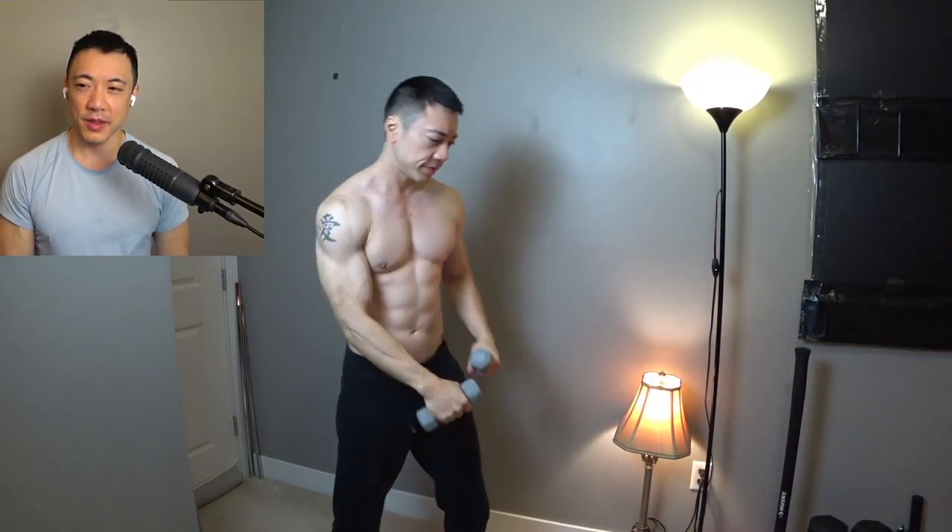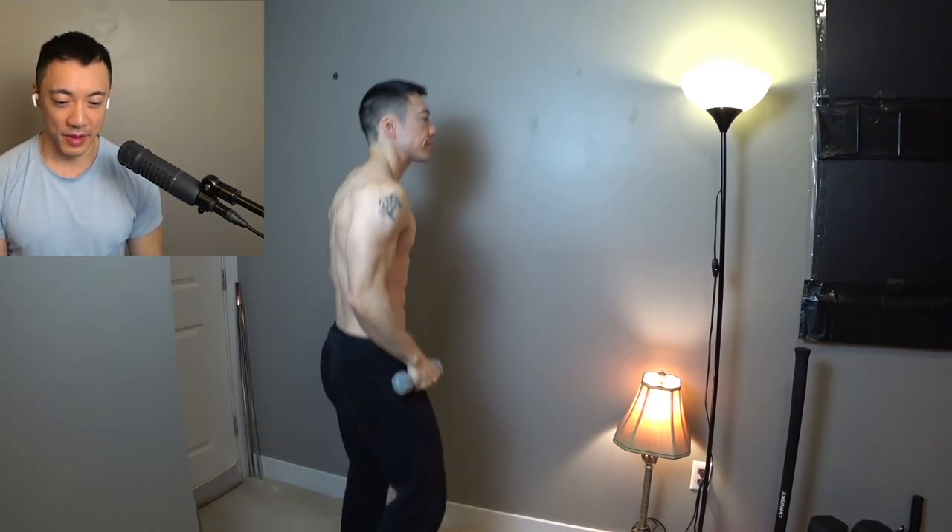How do you spot a fighter in a gym? Well, if they're jumping rope, maybe, but pretty much any guy can jump rope. Or what if they're hitting the heavy bag? Anybody can throw a punch at a heavy bag. But for me,